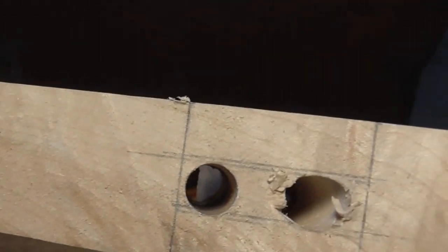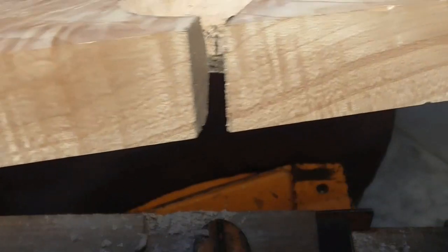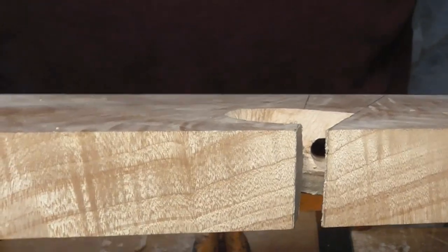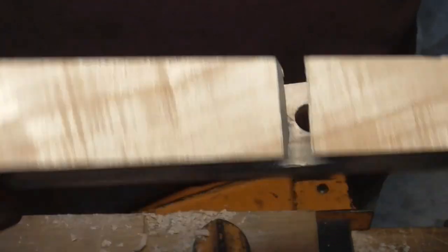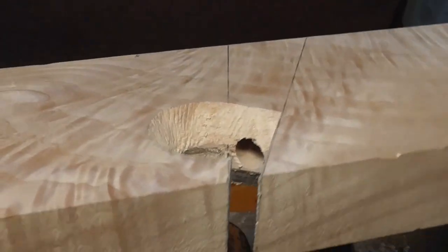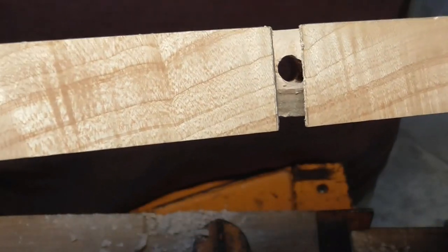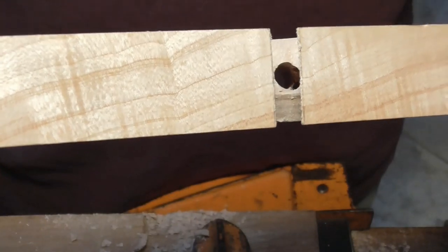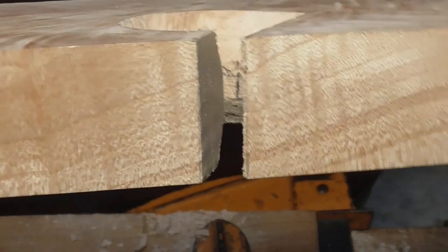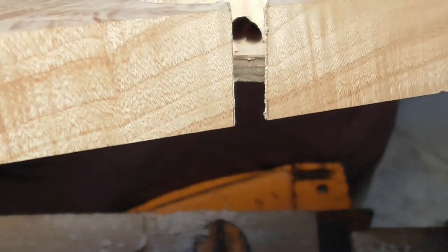The two holes come in from the top and they intersect somewhere inside the middle of the plane. There's really only one exit hole — it's slightly off-round, so they kind of overlapped. There was about a 95% overlap of the two holes.